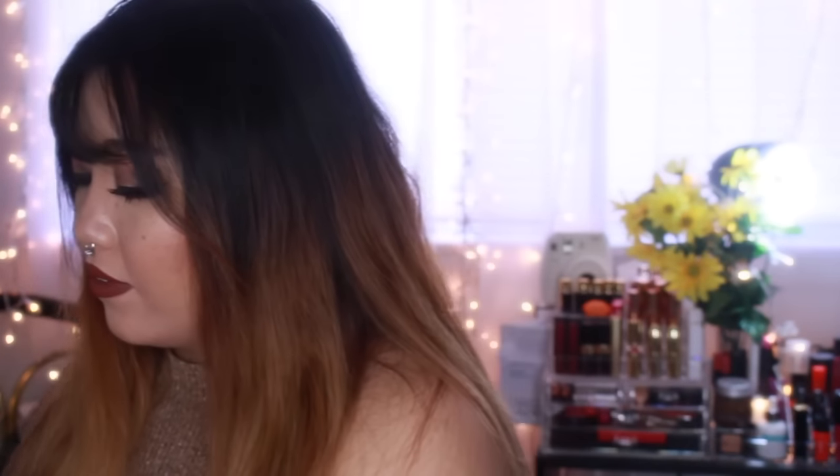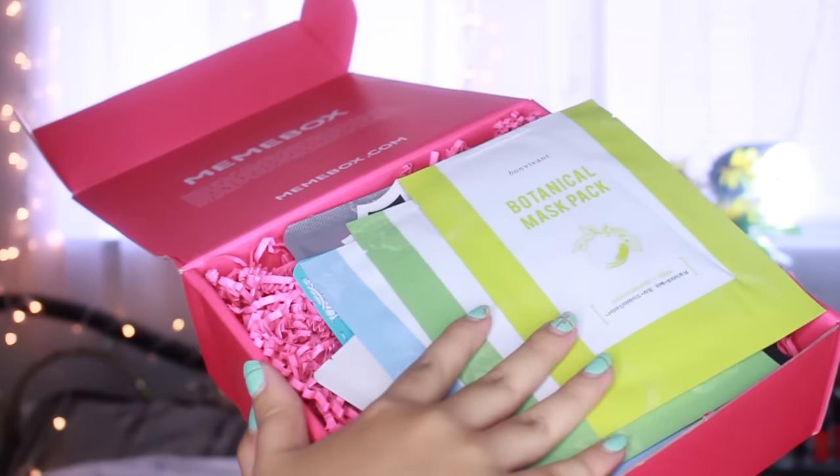So here's the actual box. These are the 13 masks. There's such a great variety of them — you'd be set for a month or two.